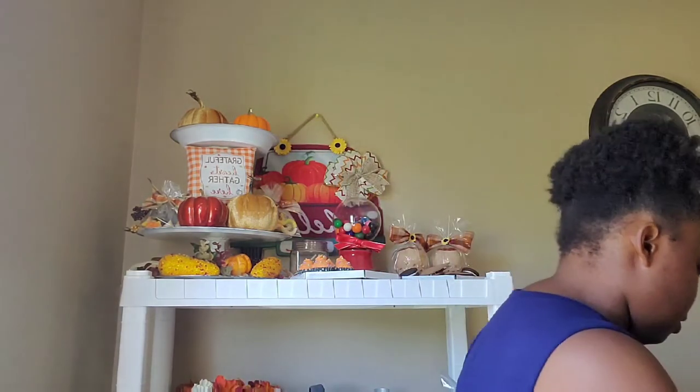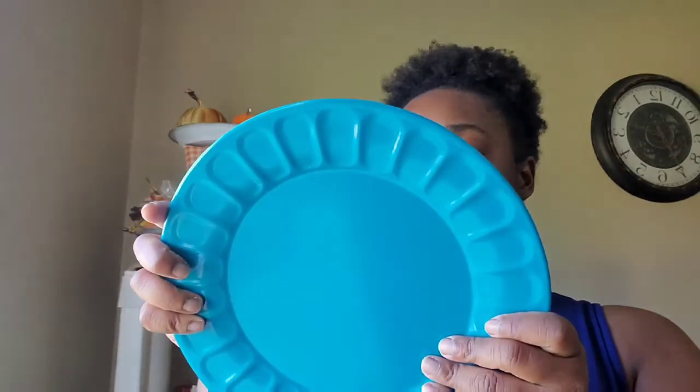I always check the clearance area at Dollar General — I think it's weekly. They have a little area near the registers with out-of-season items, discounted food, home decor, and stuff like that. At the Dollar General I went to, they had their spring and summer stuff discounted. They had these plates right here — they were a dollar a piece — so I got four of them. They look really good and they're like good quality. They were a dollar but I only paid 50 cents because the sale was 50% off. Anything with the green dots was 50% off.